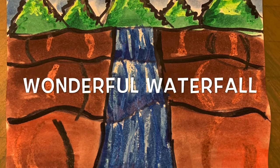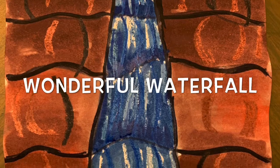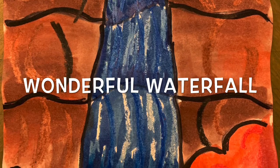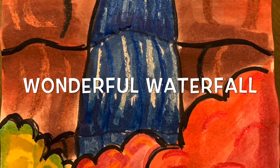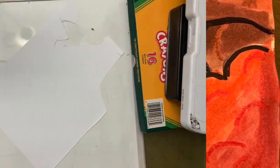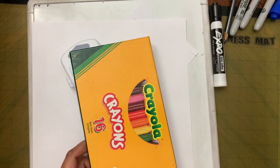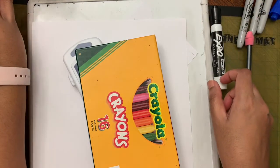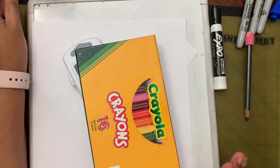Hi friends, today we are going to draw a waterfall landscape in the style of J.E.H. McDonald. Let's see the supplies we need: paper, watercolor, crayons, a pencil, and water.